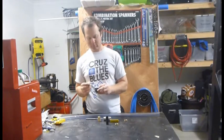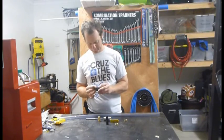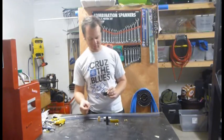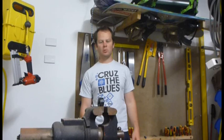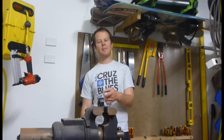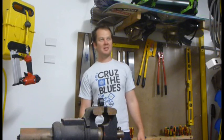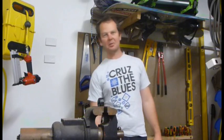First up, get your cap and pop the O-ring out so you don't get it all stuffed up while you're working on it. Get the cap in the vise. I'm using a spade bit because I can't find my hole saws in the mess that is my garage, or car hole, as it were.